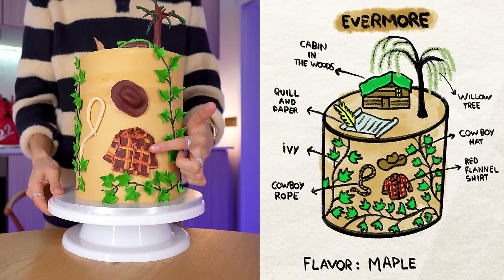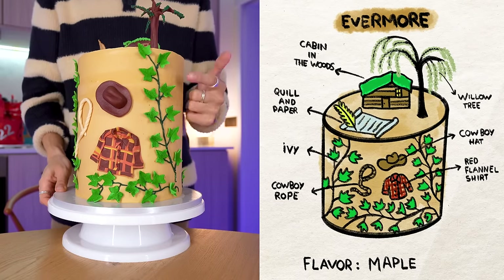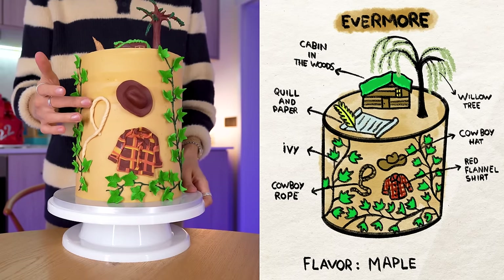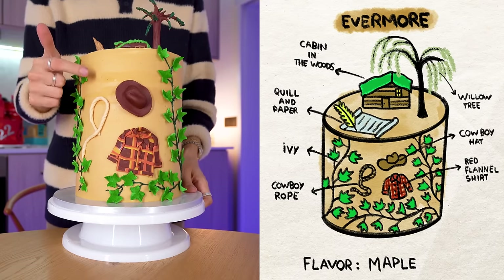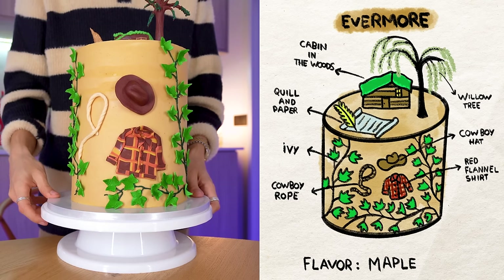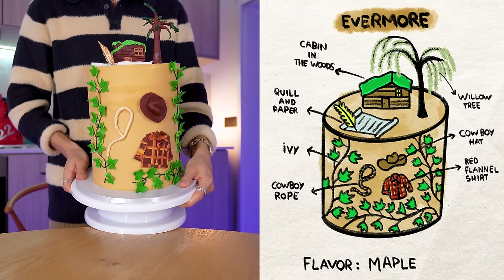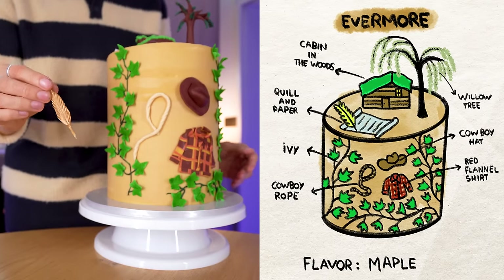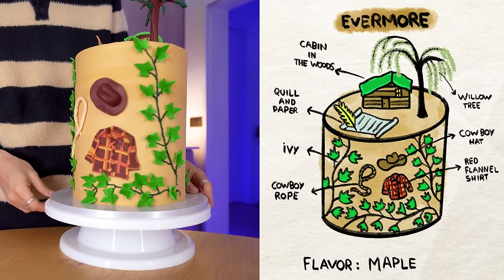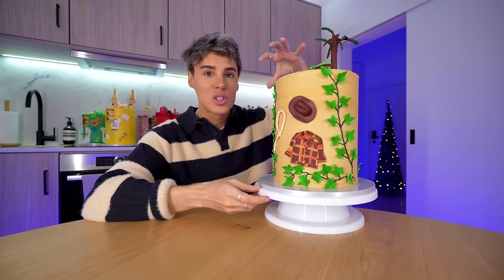This is the album cover from Evermore, and I really wanted to include that because it makes the whole thing look Evermore themed. Then there's ivy from the song 'ivy.' Ivy is my second favorite Taylor Swift song ever. There's a cowboy hat and cowboy robe from the song 'Cowboy Like Me' — my number one favorite Taylor Swift song ever. On top we've got the cabin from the folklore/evermore era, a willow tree, and a quill with a piece of paper. The quill is because Taylor said she writes her music with three different types of pens, and Evermore was written with a quill.